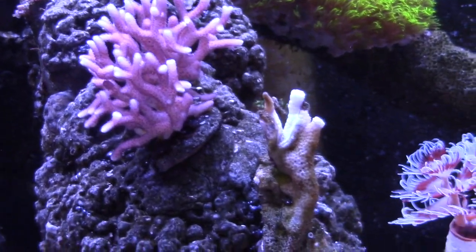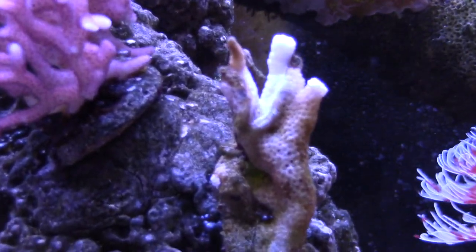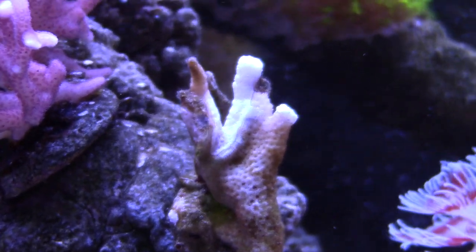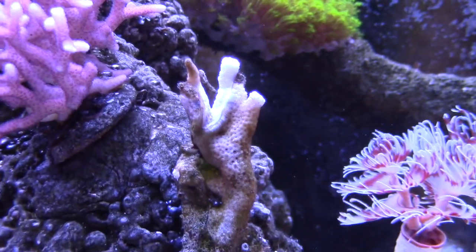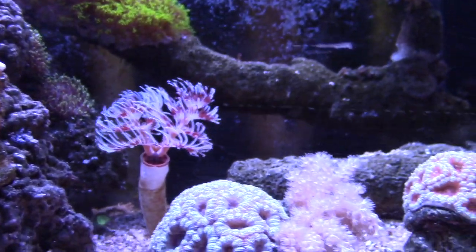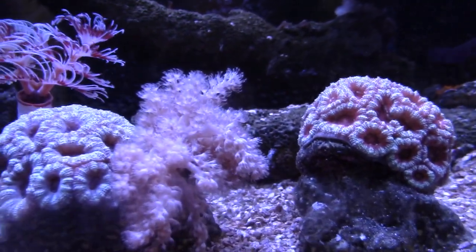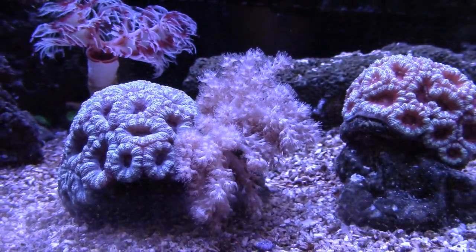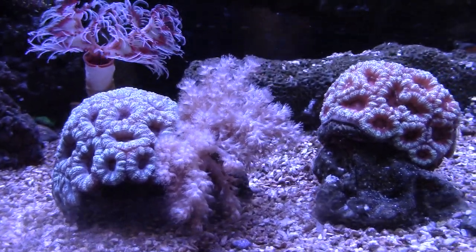I got this purple digit right here but it's not looking so purple — hopefully it comes back. It looks like it's hanging on to dear life. My Acans are doing good — you can see that they're opened up. I'm going to go ahead and frag that and cut off a colt because I don't really like it. I'll probably frag it and then just rubber band it onto some rock. But the Acans are doing pretty good.